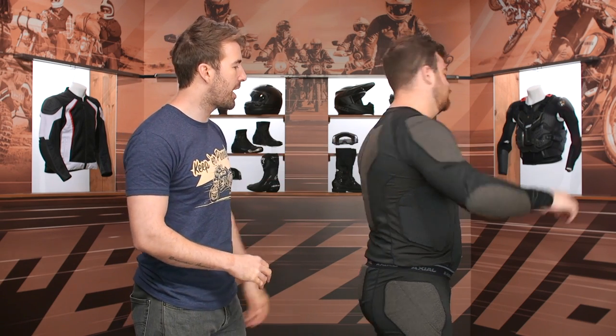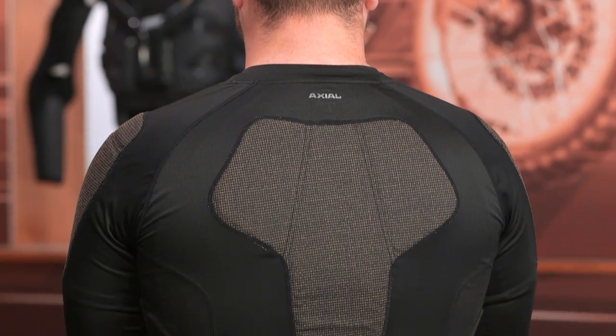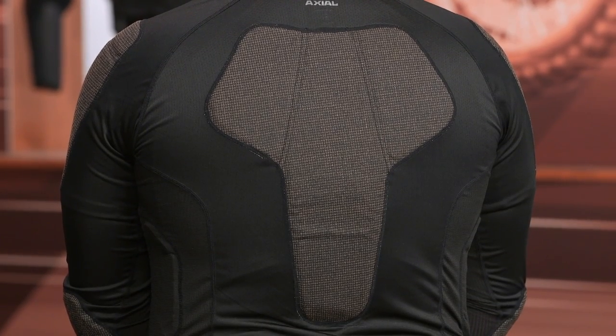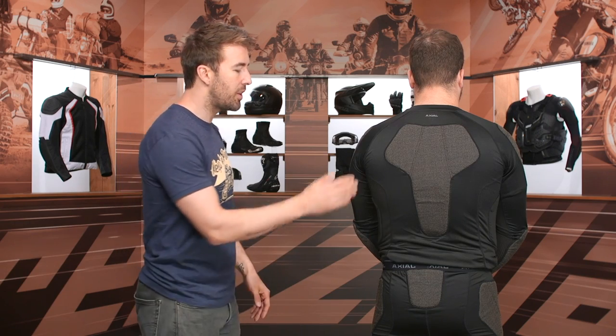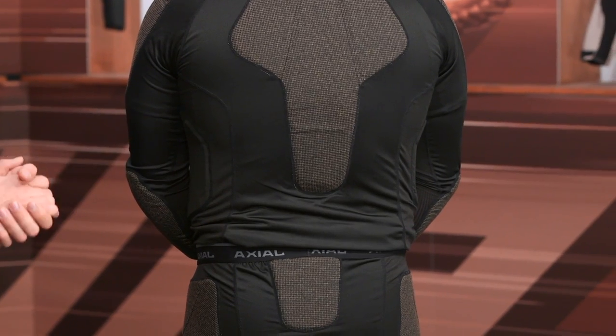Pat, go ahead and face the back. You can see more of that air mid on the back line as well, some more foam padding on the inside around the ribs, and some of that looser weave mesh material around the ribs as well. You do have some tailbone protection — this is actually really nice to have — a little foam padding there, and again some more of that air mid reinforcement.